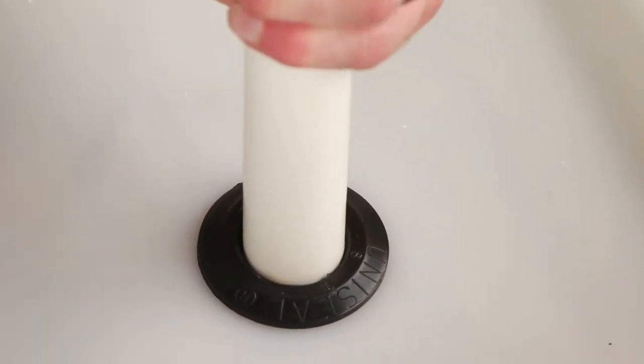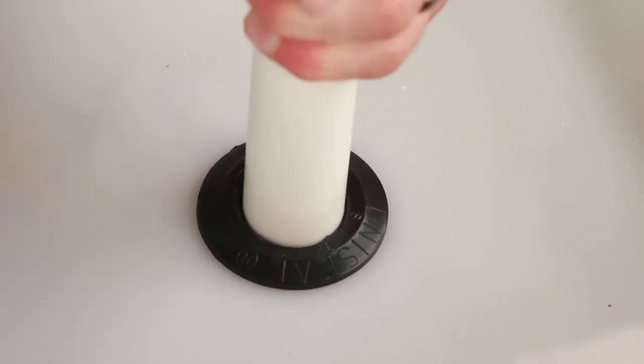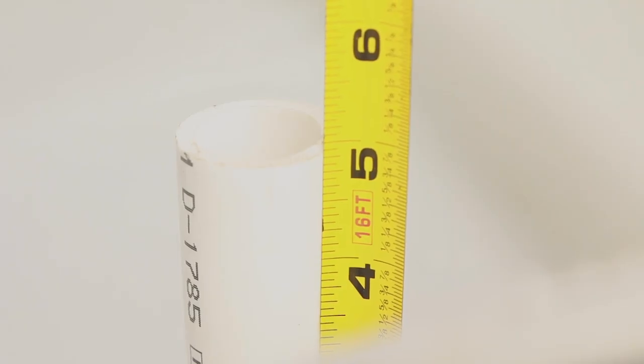Push the ten inch piece of one inch pipe through the uniseal, leaving about five inches above the bottom of the grow bed.